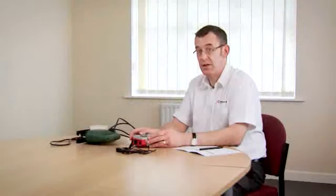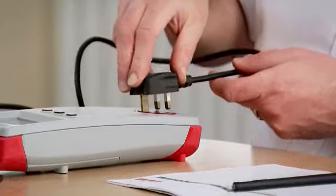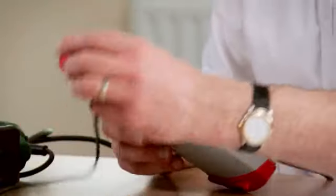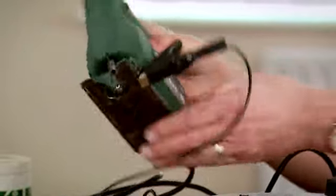We're now going to test a class 2 appliance. We switch the tester on. We connect the appliance to the test socket. We still need a test lead for a class 2 test, so we plug it into the top of the tester and this time we connect it onto any exposed unearthed metal parts.